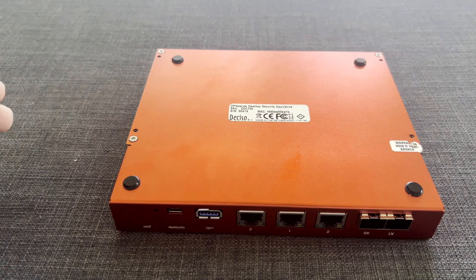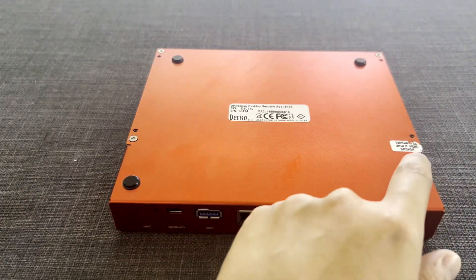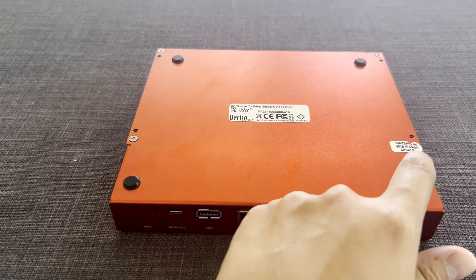In order to open the box, you are going to remove 4 screws on the bottom. Keep in mind that you will possibly void your warranty if you do so.